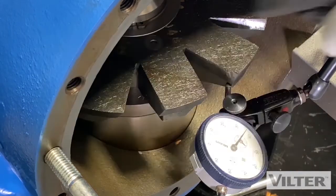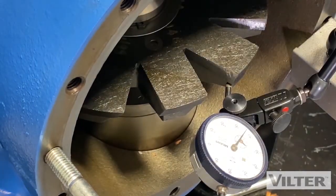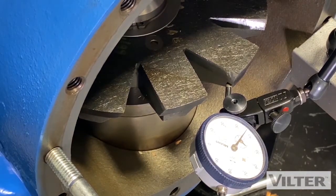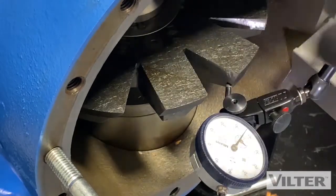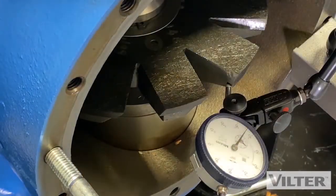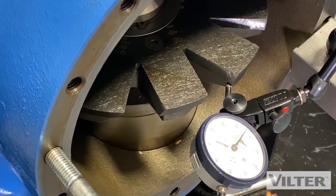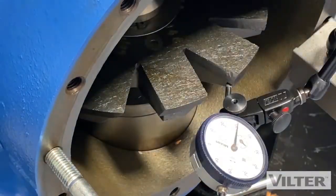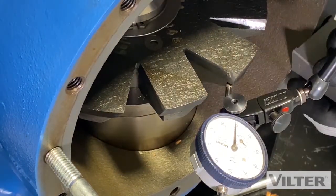We've measured the wear of that bushing. Later on we'll take a look at the bushing itself. We have now taken the wear measurement of the blade, the bushing, the bearings, and the main rotor bearings. We have one measurement left, and that's the shelf clearance — measuring how much space there is between the blade and the shelf inside. The shelf is the dividing line between high and low pressure in the compressor.